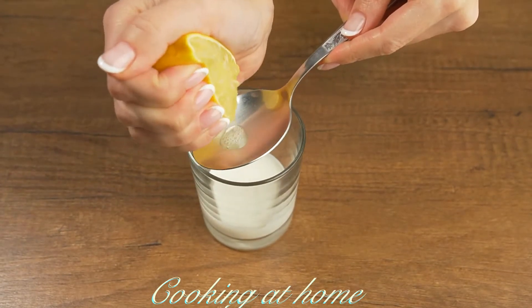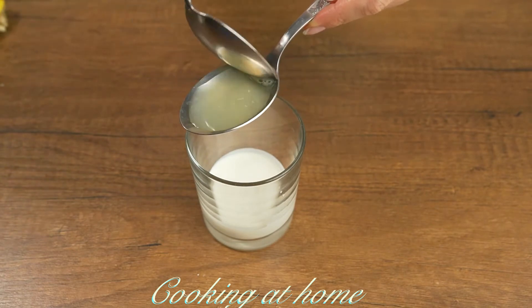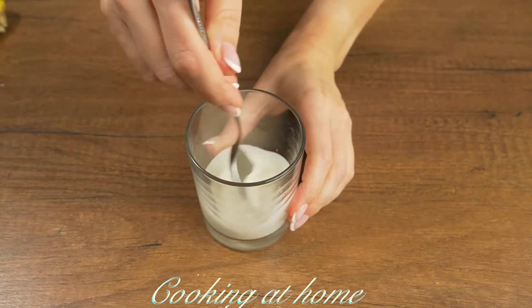Now let's make the sauce. In two or three tablespoons of yogurt, add one tablespoon of lemon juice and mix it all together.